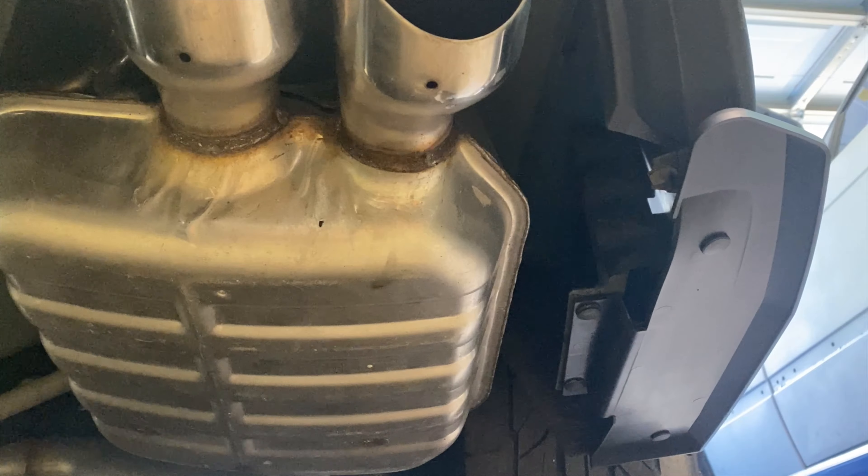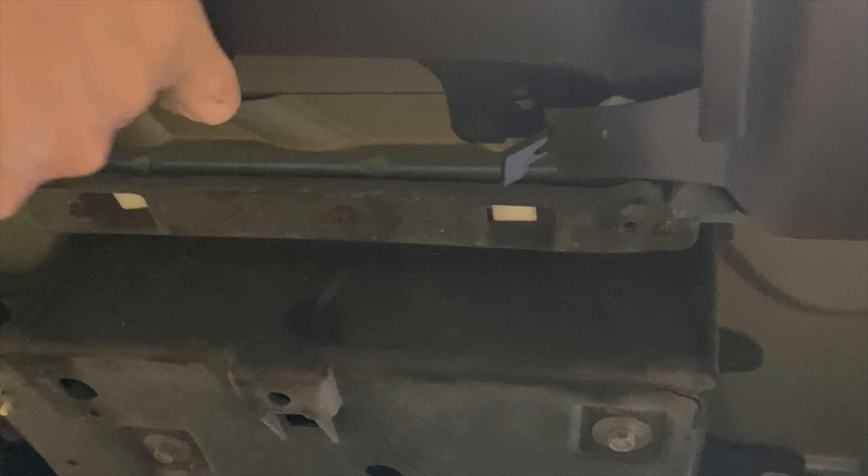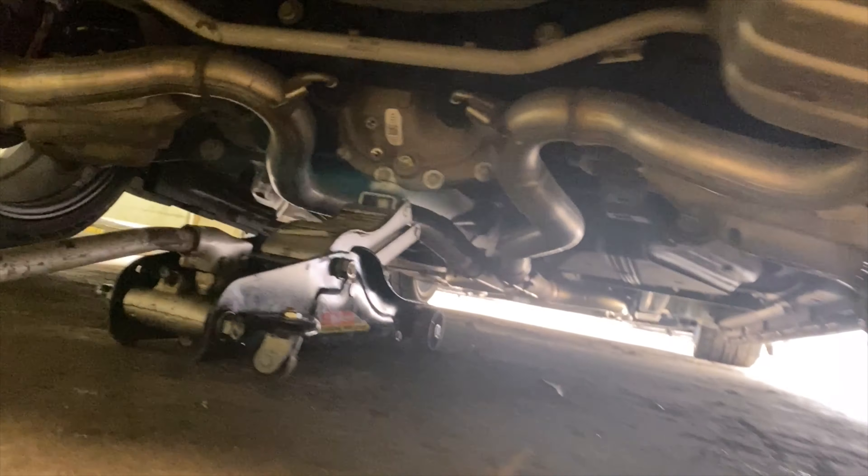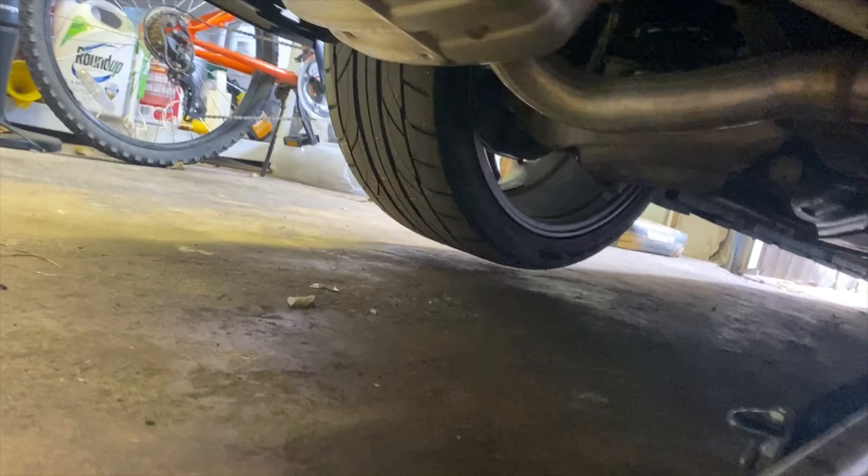Everything underneath is pretty much good right now. We still need to fix the brackets because this is not actually an 18-to-20 bumper — the bracket that used to hold the bumper for the 15-to-17 doesn't match up. The only reason we haven't fixed that yet is because I still need to get the reverse light in so I can access the area easily. Once we get the reverse light sorted, we'll secure everything down and be good to go.